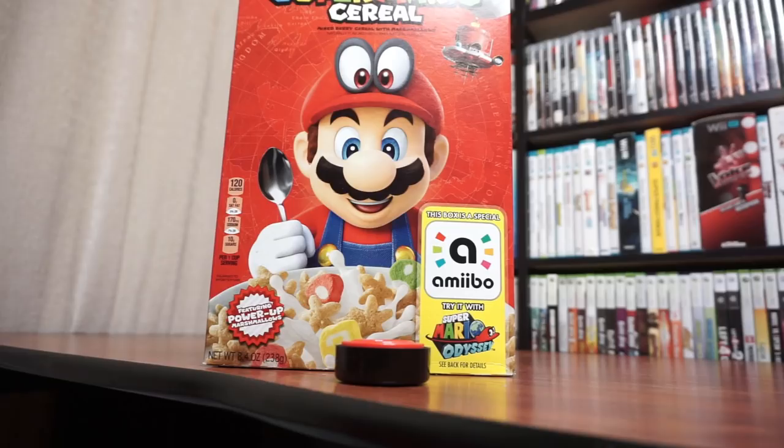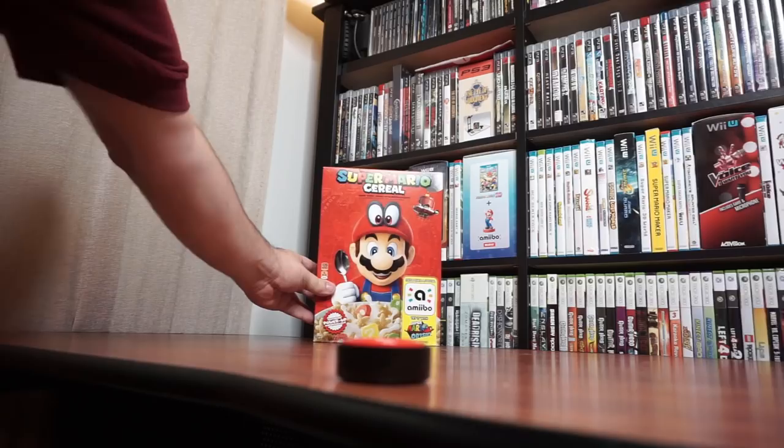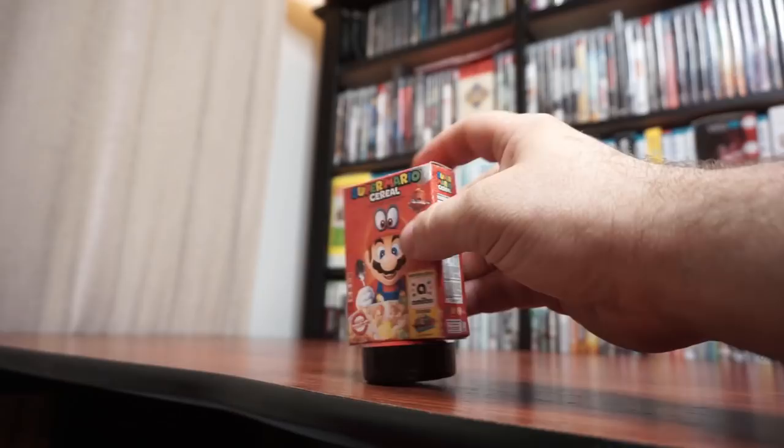I don't closely follow the custom amiibo scene, so the idea to make my own didn't occur naturally to me. But checking out other YouTube creators inspired me to make this custom Super Mario cereal amiibo. It's ridiculously easy and inexpensive to make. As a keepsake, it offers the same functionality as the full-sized box but in a compact form, so you could replace your large box with something smaller if you desired. Let me show you how I made it.